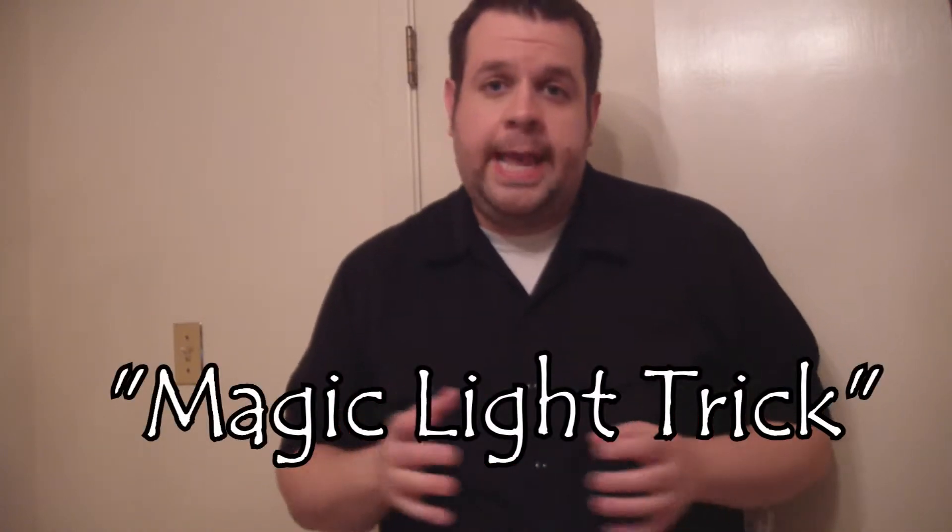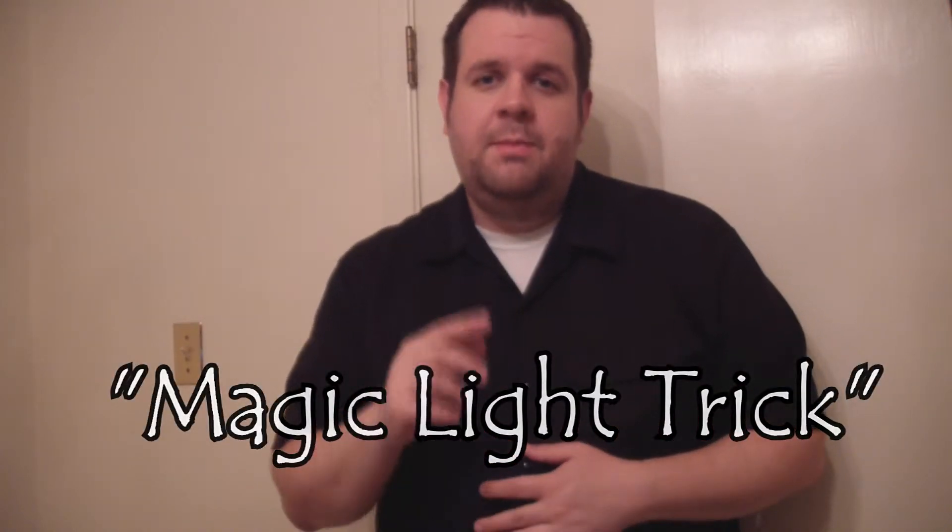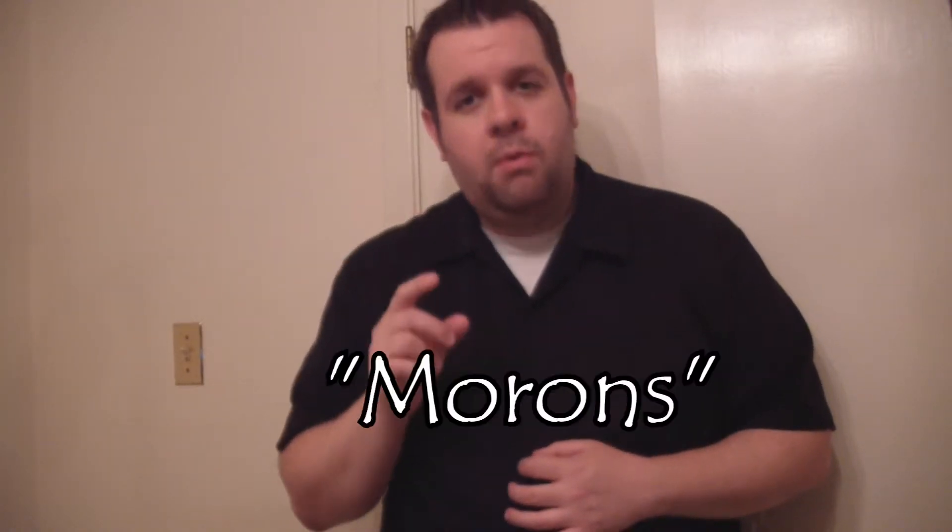One of my most famous tricks is the magic light trick. Here's a little demonstration in case you've never seen it. Don't worry, the picture on your computer or VCR television has not gone out. It will get black, but just for a moment.